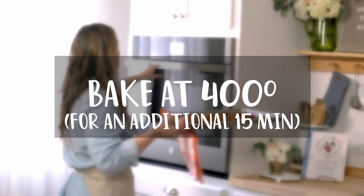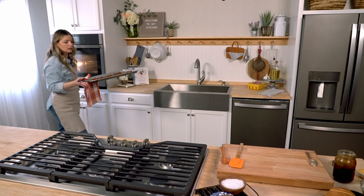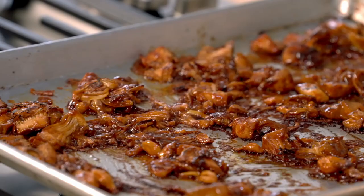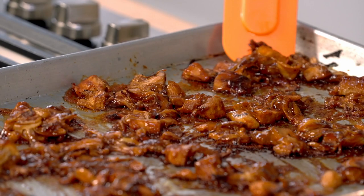Let's go grab that jackfruit. Oh, you all, it looks so good. Look at all of this caramelization — that is what we want. It's going to be sticky and chewy and crunchy and delicious and oh so satisfying.